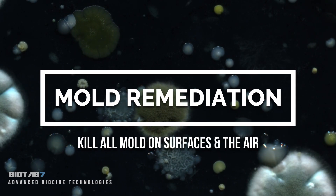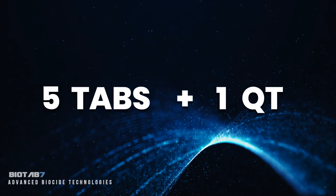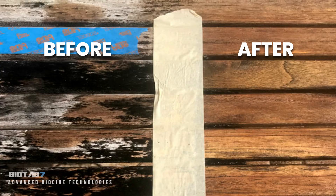Mold remediation demands serious clout and BioTab 7 delivers. For a powerful solution, add five tabs to a one quart spray bottle. BioTab 7 is a fungicide that kills all molds, including black mold.